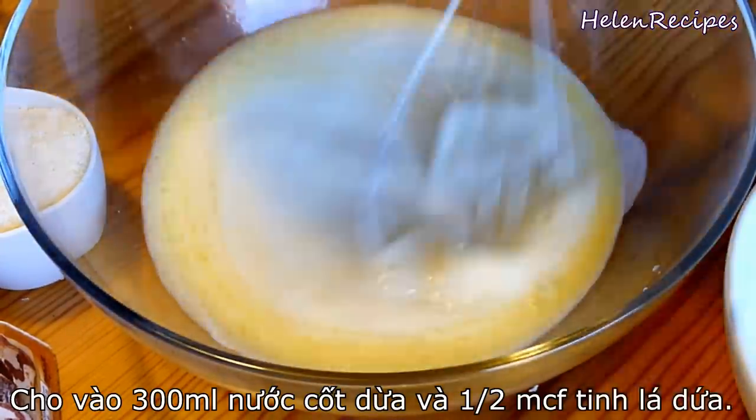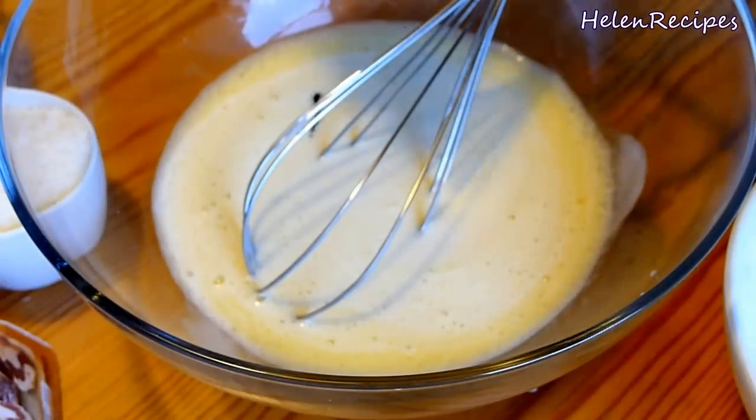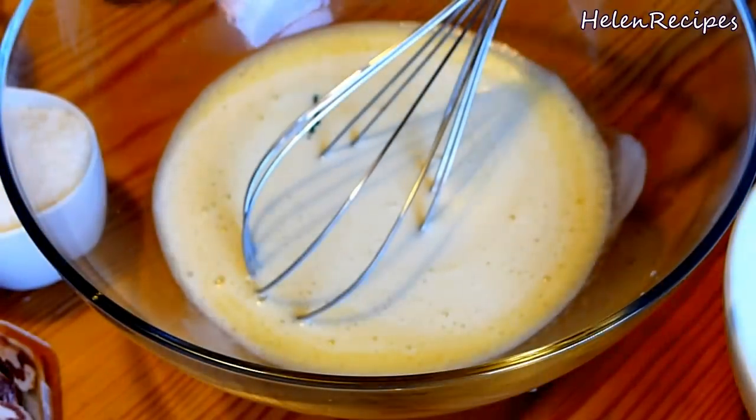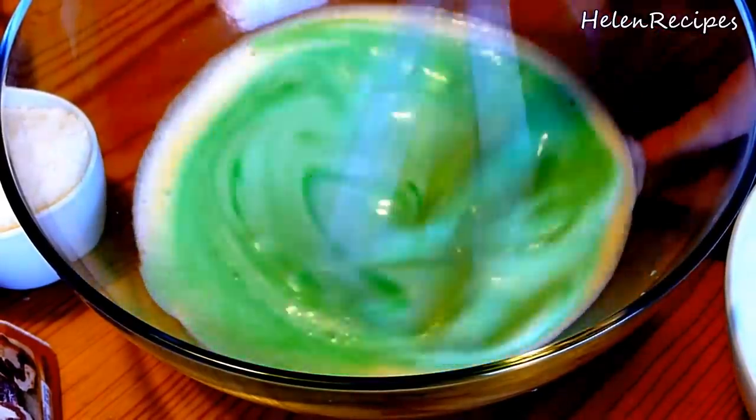Then add in about a quarter teaspoon of pandan extract, which will give the cake a nice green color and beautiful pandan aroma. Stir well again and you will see your batter turn into a nice green color.